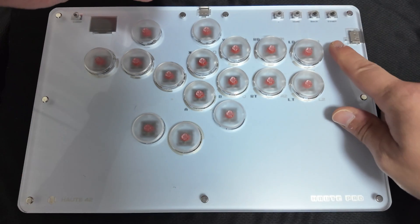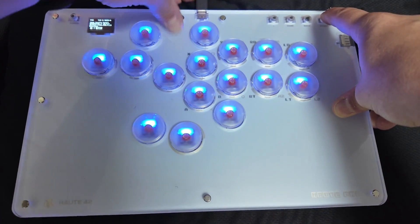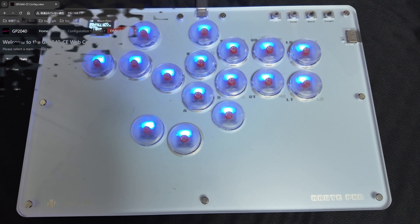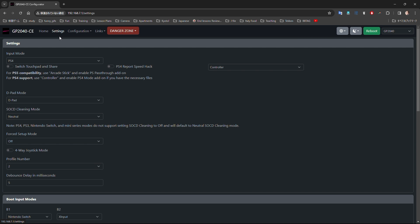Next, plug one end of the USB into your PC. This will put the controller into edit mode where you can change your settings. Then open your web browser and type in 192.168.7.1 — this will take you to the GP2040CE settings.